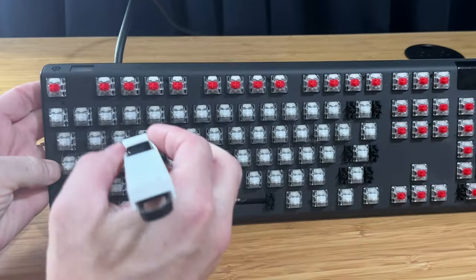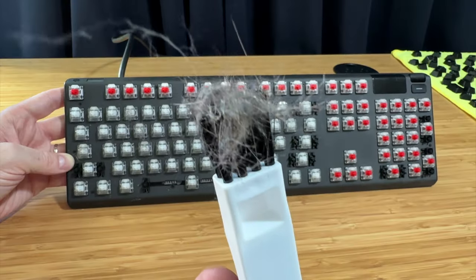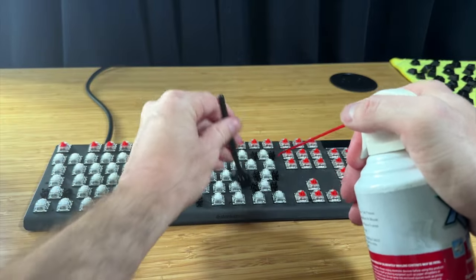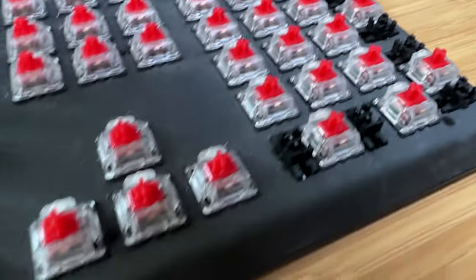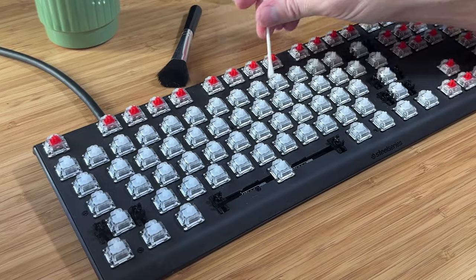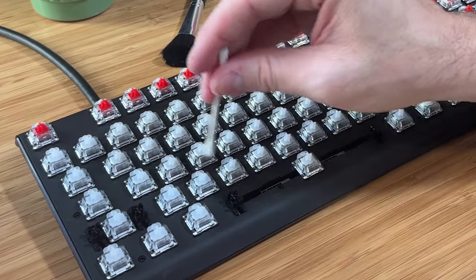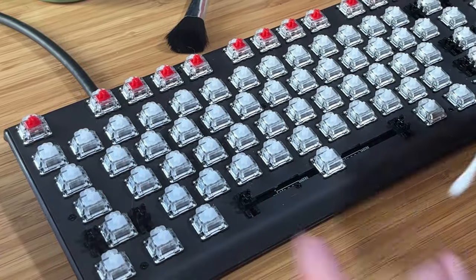Next, use a brush, air duster, or a combination of both to get the semi-loose debris out. During this part of the cleaning, you may have to adjust your methods depending on what you found underneath your keys. There will likely be some debris caked to the bottom and sides, and you may even have some sticky areas to deal with. For this part, use Q-tips and rubbing alcohol to scrub your keyboard clean — this is your best bet for getting old drink stains removed. You don't want too much excess liquid on the keyboard, but enough to penetrate the grime. Don't use a single Q-tip for too long or it will start to break down and leave little Q-tip fibers behind on your keyboard.